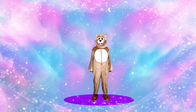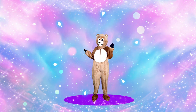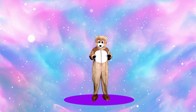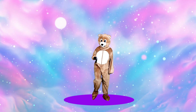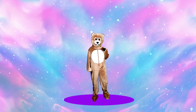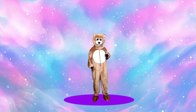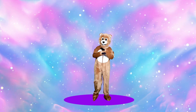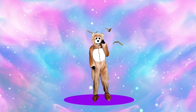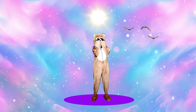Wow! Look at all these beautiful glitters! Are you ready to do the Fit for Fun exercise? Yes. Okay, let's go! Wow! Look at all these beautiful glitter birds! And look at the glitter sun! Excellent! Glitterland!